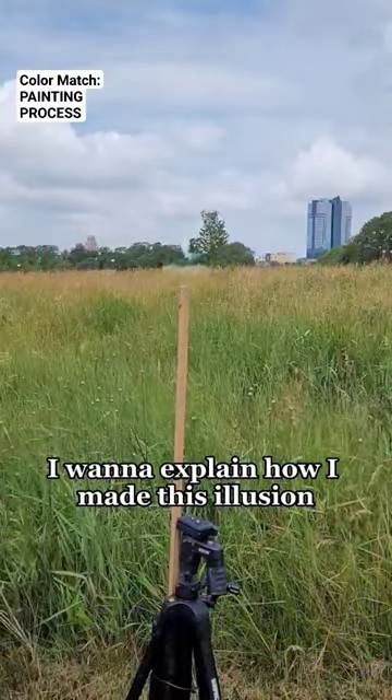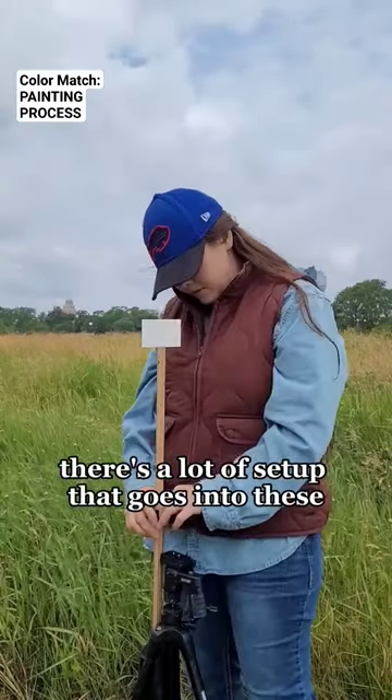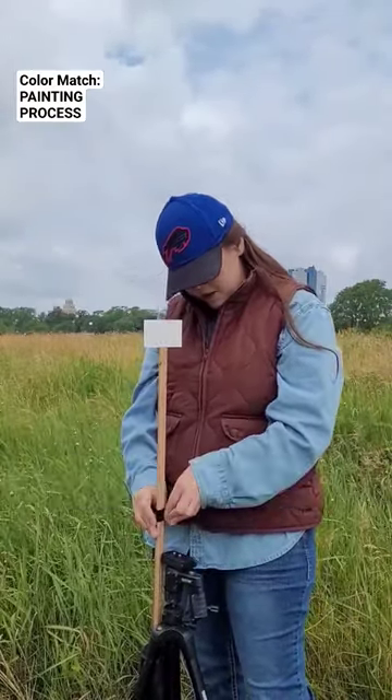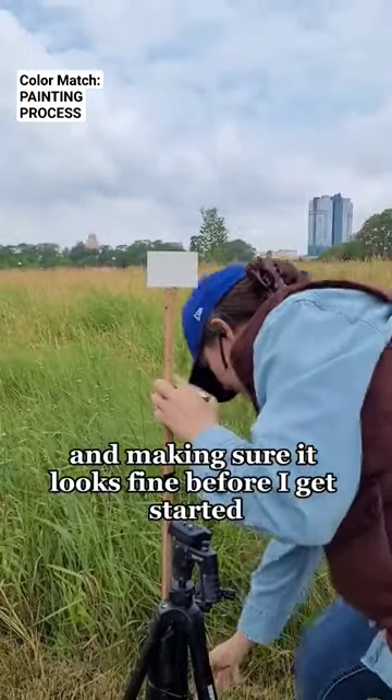I want to explain how I made this illusion because I just added it and a couple other pieces to my store. There's a lot of setup that goes into these — a lot of testing, making sure it looks fine before I get started.